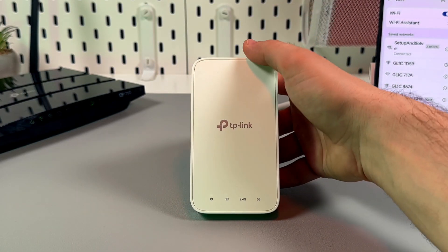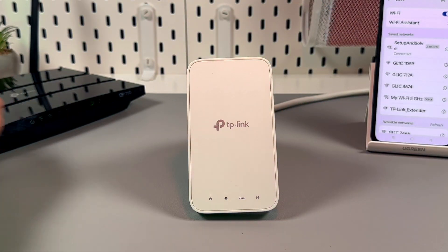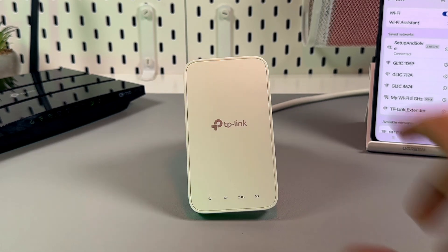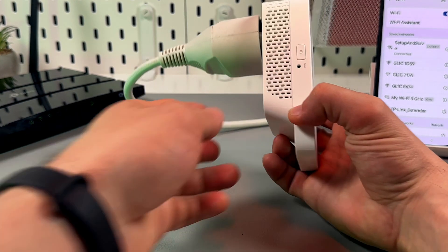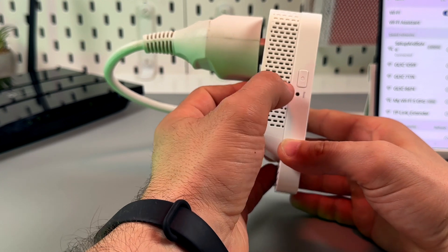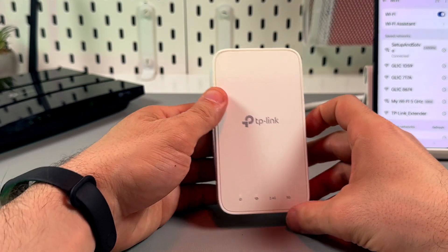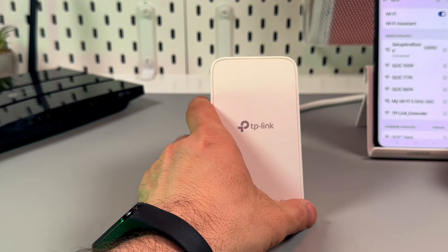You need to find the WPS button on your router. Usually it's located on the back panel and it's labeled, so you will easily find the button. Press the button on the router and then within two minutes press this button with the padlock icon on your extender on the left side.